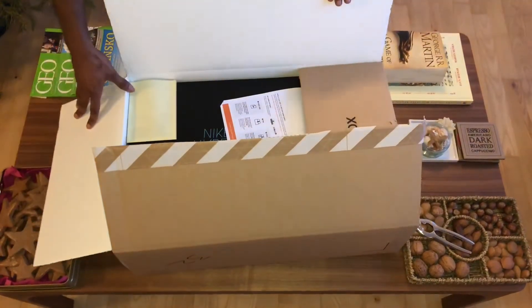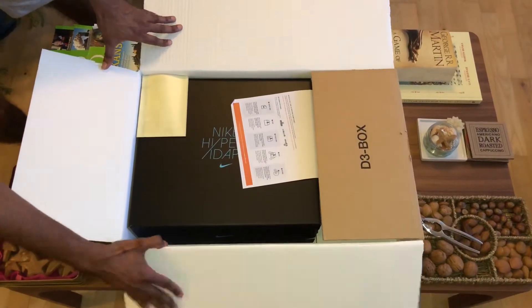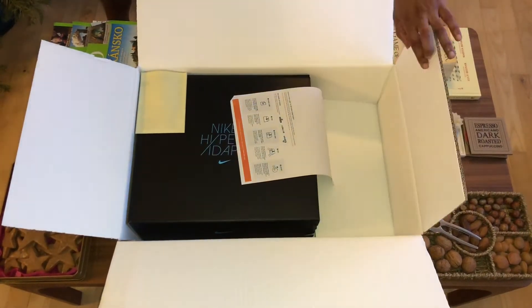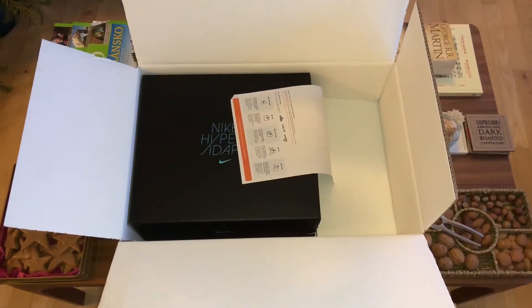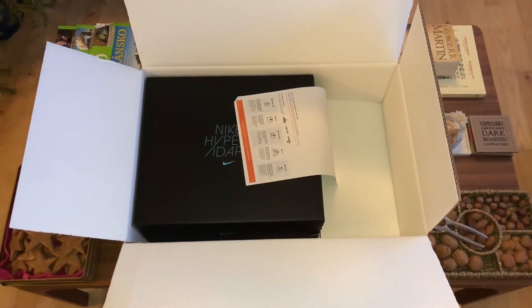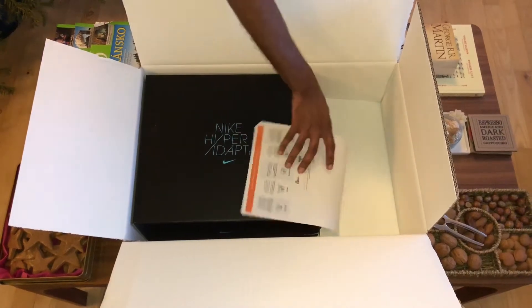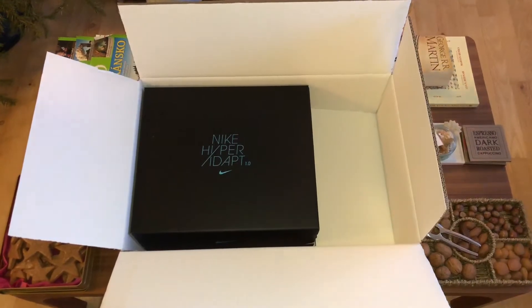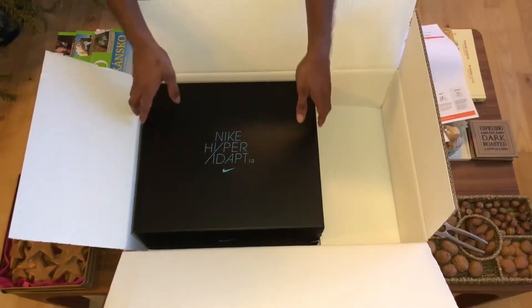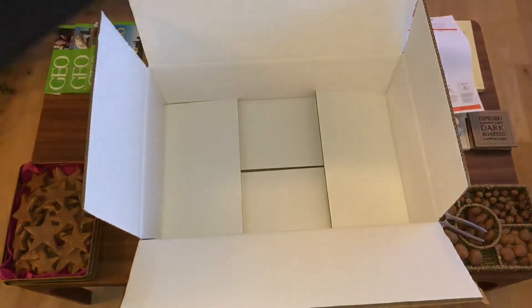Look at this massive box! Alright, that's the logistic receipt — nothing important. Oh, that's my receipt — that's good for me. Wow, there's the little baby over there. Let me put it on the side of the box.